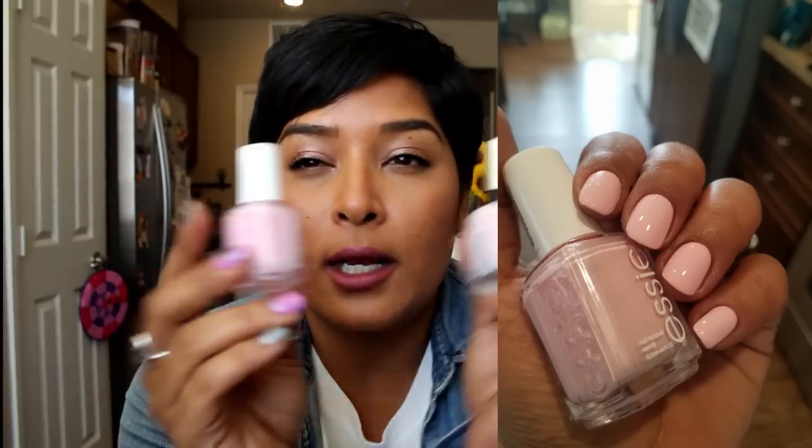Moving on to pinks on the lighter spectrum. All of these are shop-my-stash except for one that I purchased specifically for Valentine's Day and spring. This is Fiji from Essie — it took three coats for full opacity. I haven't worn it as a full manicure but swatched it to show you. It has a hint of blue in it which makes it stand out and looks really awesome against tan skin.